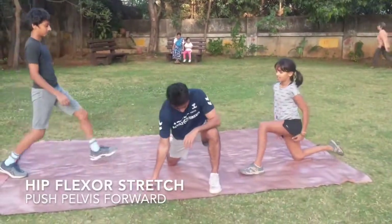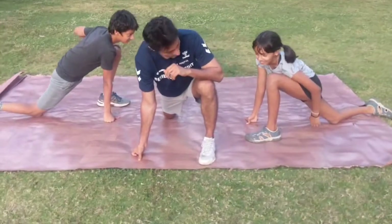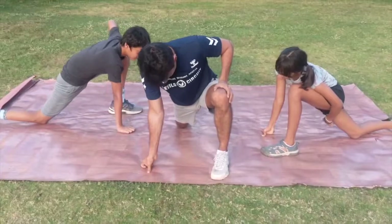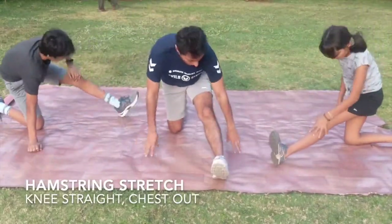Okay guys, big step forward. Put your left leg in front, put the right knee down, and press the pelvis down as low as possible towards the floor. That was the hip flexor.